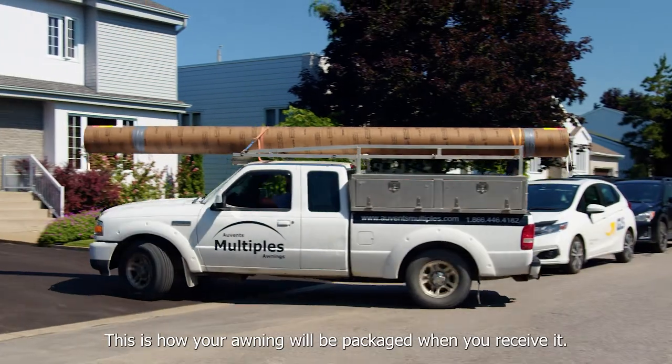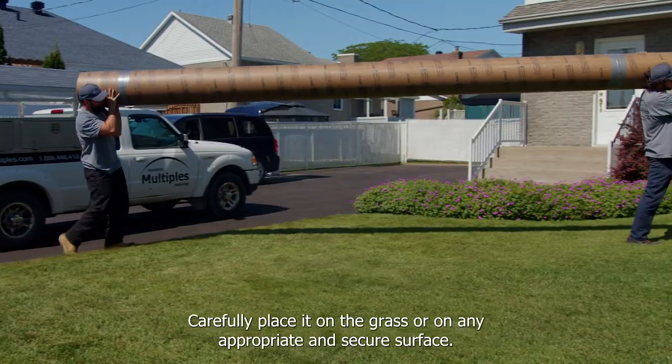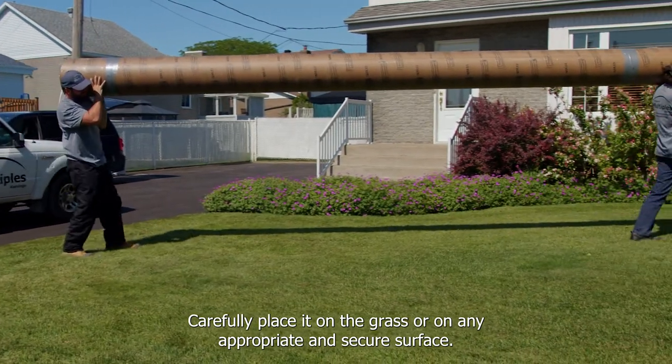This is how your awning will be packaged when you receive it. Carefully place it on the grass or any appropriate and secure surface.